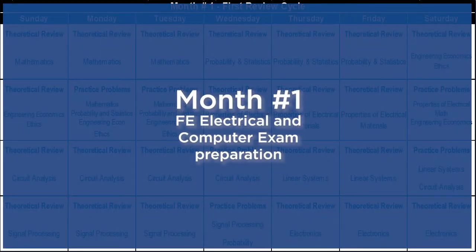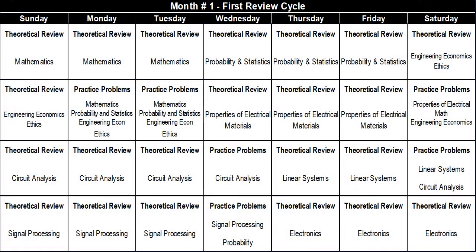Let's start with month number one of FE Electrical and Computer Exam preparation. The FE Electrical and Computer Exam can test you on almost all areas of your four years of undergraduate engineering. To some of you, four months may appear as a very short amount of time to cover 17 sections, and for others it may seem like a large amount of time. But as you will see, it is a very streamlined schedule, and if followed properly, it will provide you enough time to prepare for this exam.